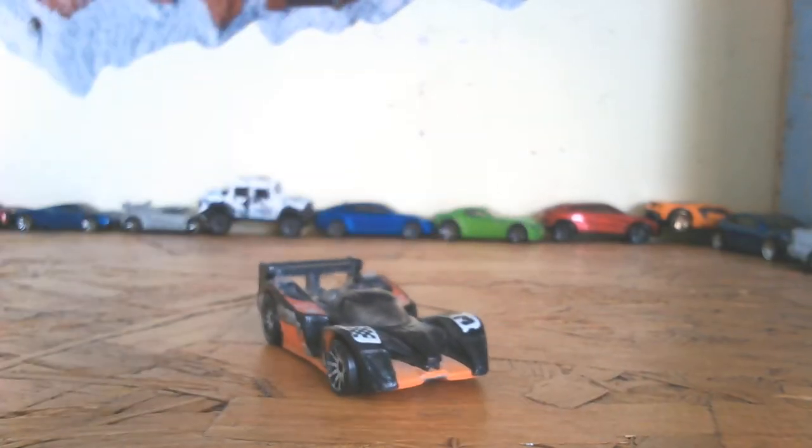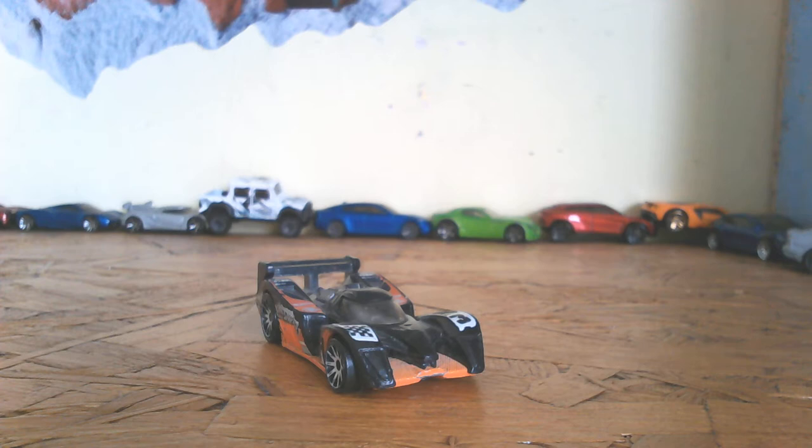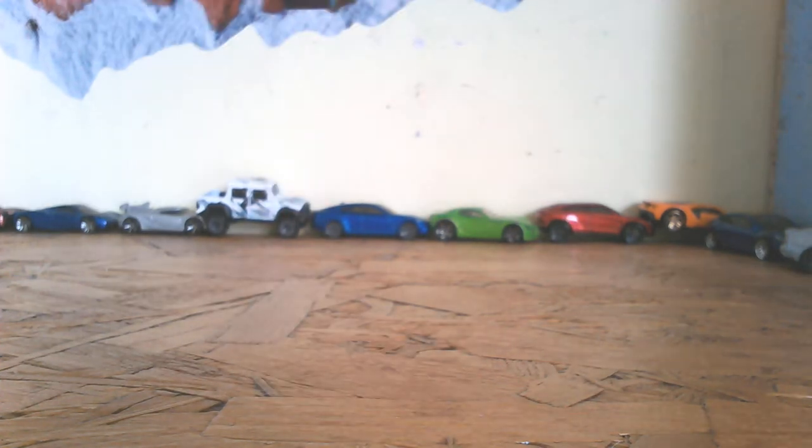What's up guys! Today is a special day because I apparently got sent three more Hot Wheels cars from 2021, and I'm going to show you through them. They're boxed so I can open them — let's get into them.